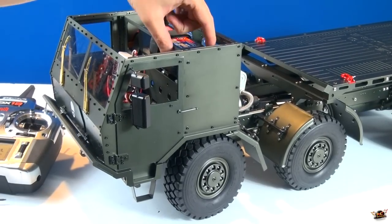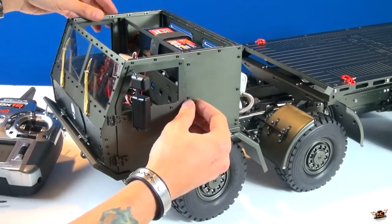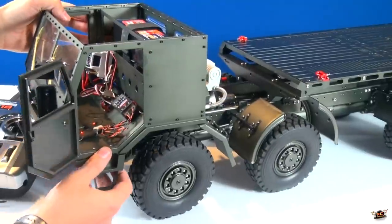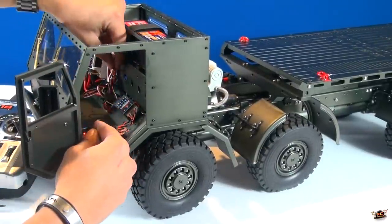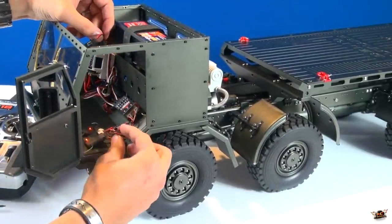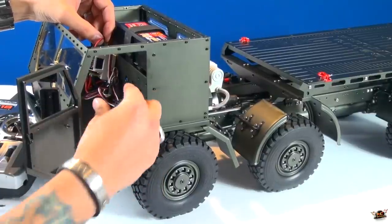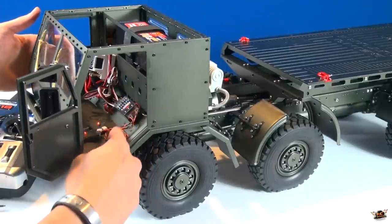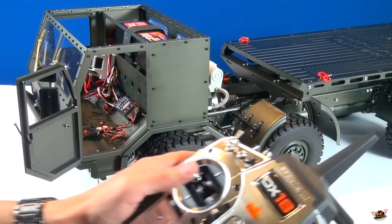I put the battery in, got it all strapped in up top, everything is cleaned up. I did a little bit of cleanup job on the wires - you can see on the inside the ESC is located on the back. I have not mounted the on/off switch yet. These wires here are the antenna - I have not mounted those in the cabin yet because I'm not finished, but I wanted to get these laid out. They're totally fine.